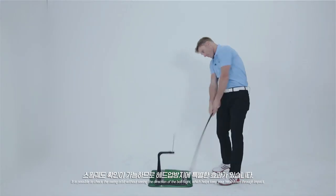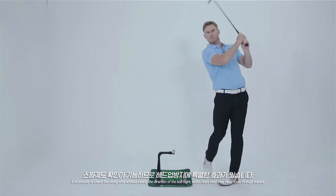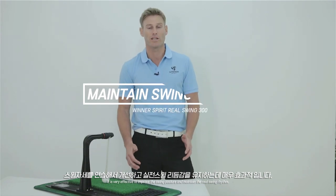It is possible to check the swing orbit without seeing the direction of the ball flight, which helps keep your head down through impact. It is very effective to improve the swing posture and maintain the real swing rhythm.